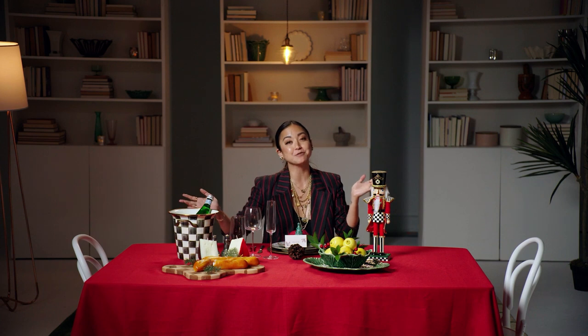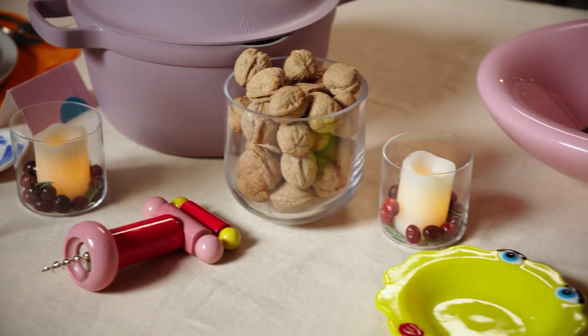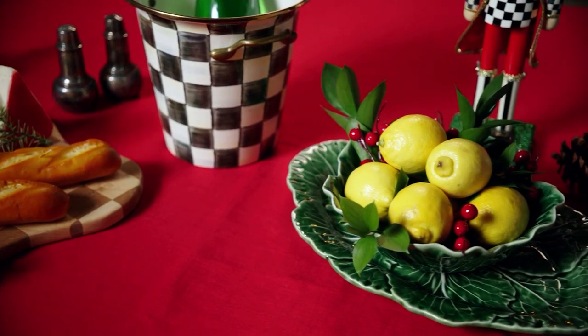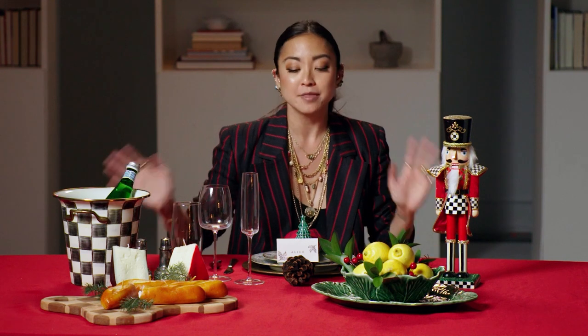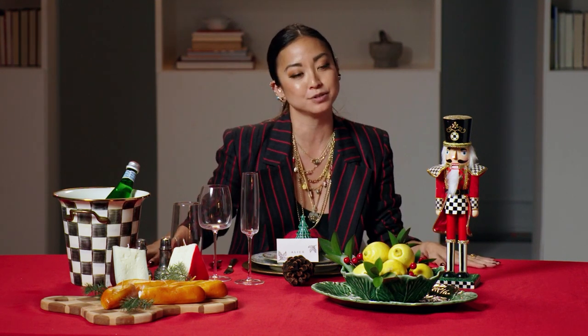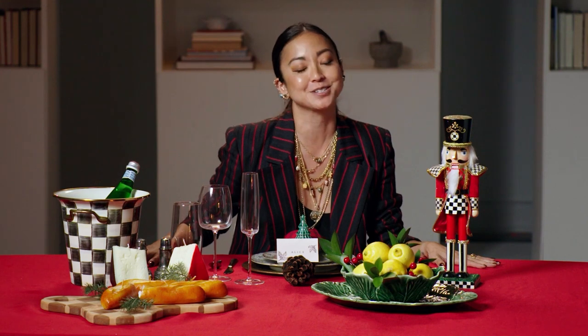I hope what you take away from this video is that anything that you have totally belongs on the table. Just think about what you want to share with your friends and loved ones. Anything goes — nothing's too serious. And if it's feeling too serious, remember that any of the rules of traditional, modern, or Kitsch are just guideposts. You really can't go wrong. It's really about food and company and sharing good meals with good loved ones. And everything else is just design.